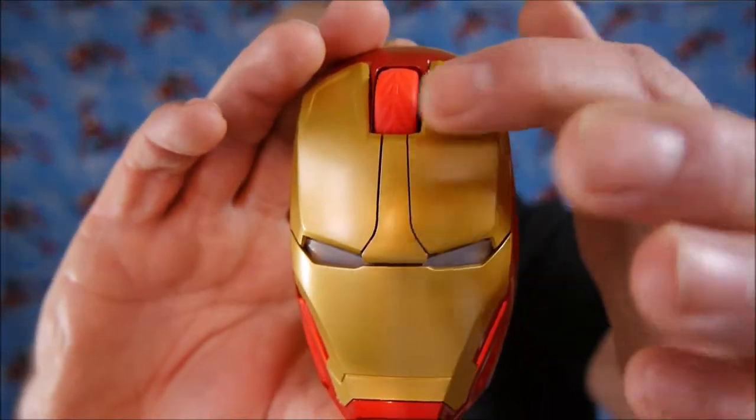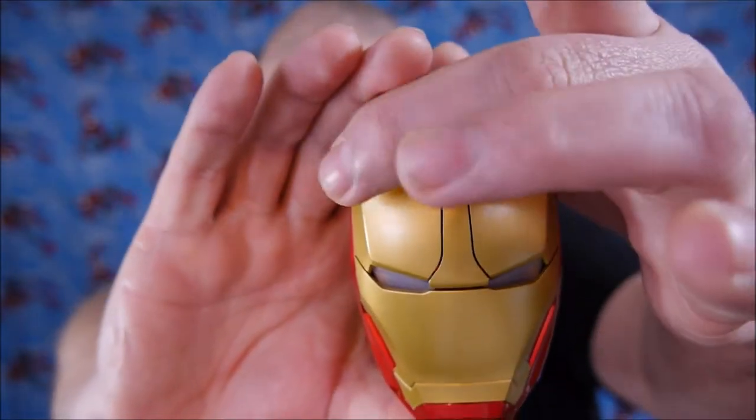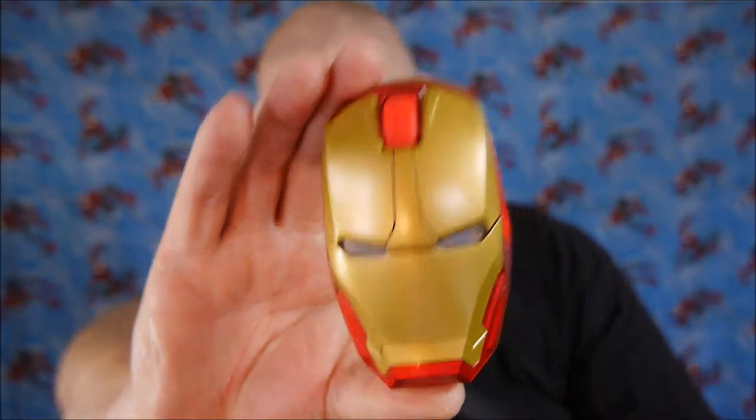This little dongle will go into your USB port so your mouse can communicate with your desktop, laptop, or whatever device you're going to use. You can see the lines defining the right and left mouse buttons. This is the DPI switch. It's a 2.4 gigahertz wireless mouse, which means you get signal strength up to 33 feet — basically, you could be up to 33 feet away from your device and the mouse will still work.